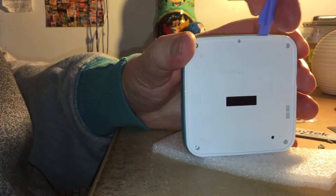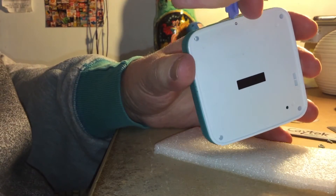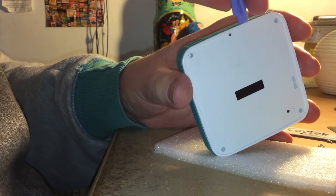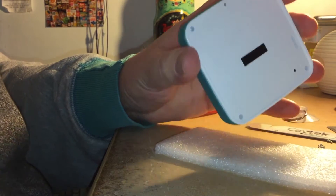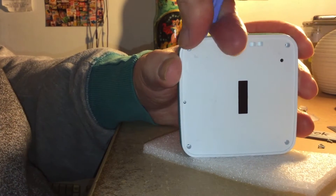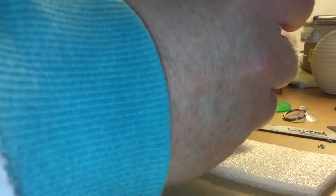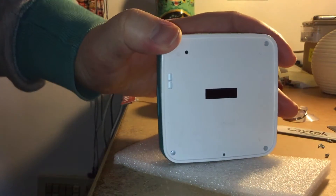The only other so-called teardown I found on YouTube was a bloke who'd taken a load of photographs — not particularly good photographs — from a distance after he'd pulled it apart and just stuck them on YouTube in a montage. Wasn't really a teardown. This is a teardown.